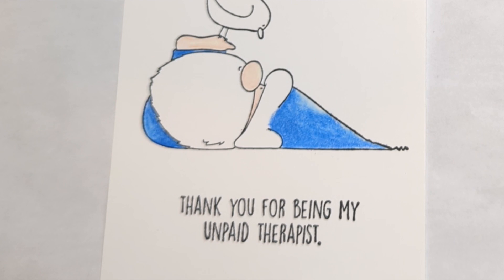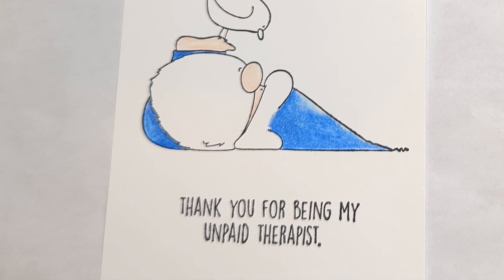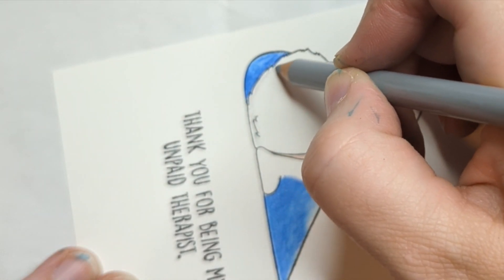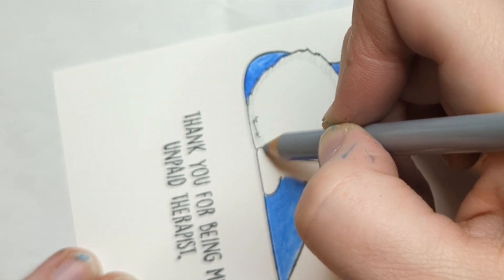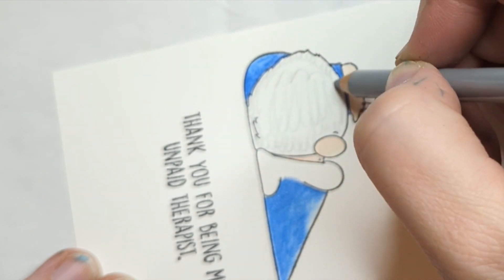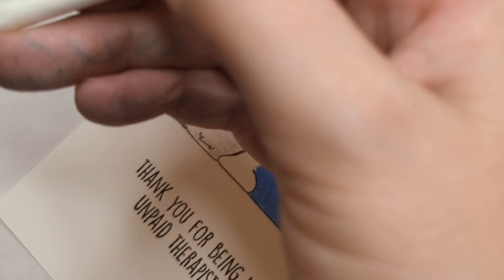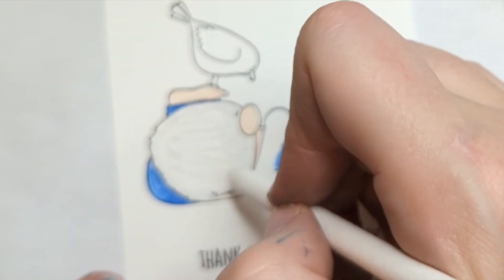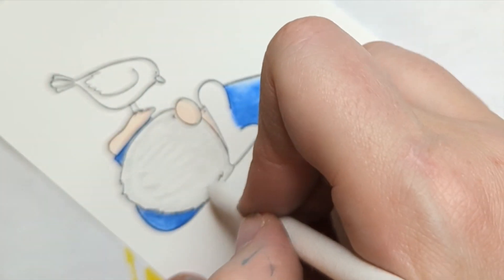I really like gnomes with cool gray beards. But I saw students making brown gnome beards and I thought that was really cool. So here I am just swirling on some really light gray and I'm going to blend this out. I'm doing this because I want to take the white out of the paper. I'm just trying to make it look different than the paper we stamped on — just tinting, if you will.